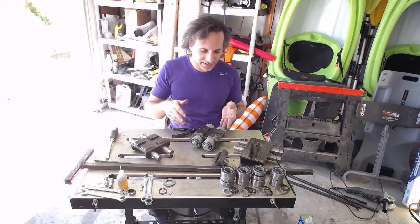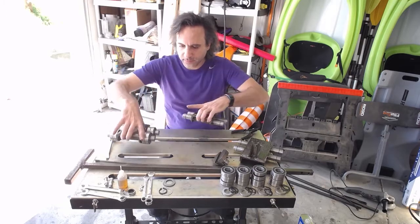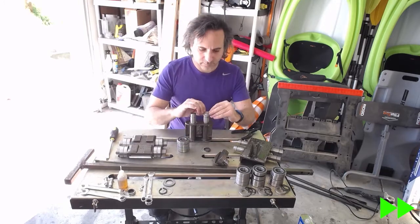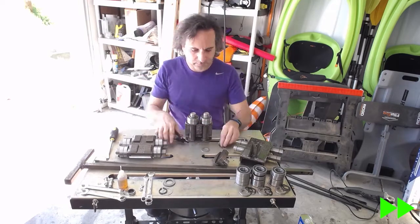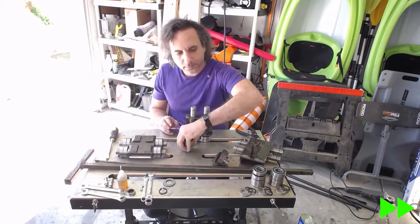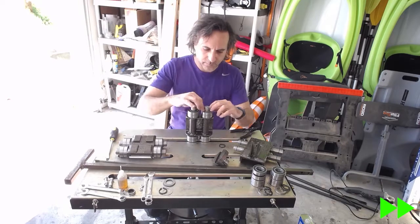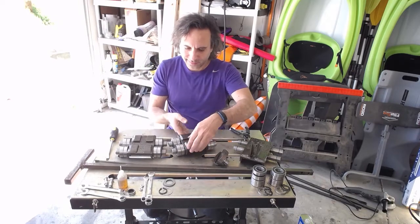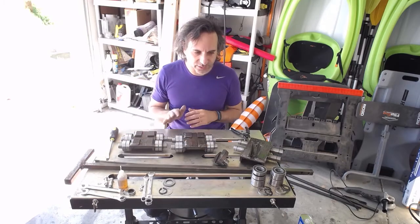And there we have our first kit completed. And that is my second kit. So two down, one more to go. This one is going to be a little bit more challenging.